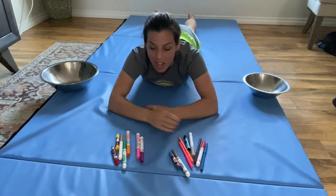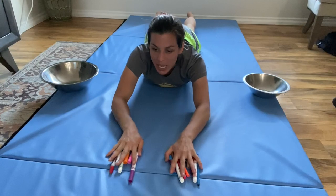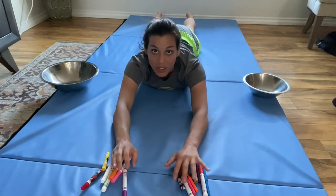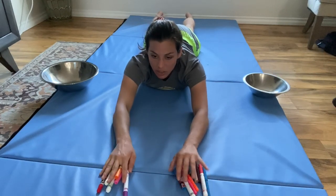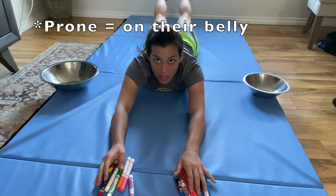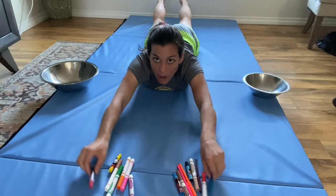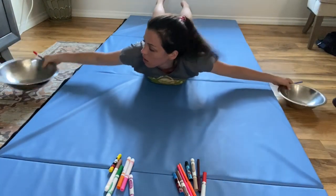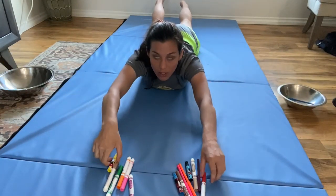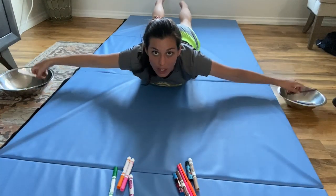You're going to need two bowls and two sets of toys — markers work well. Place the toys in front of the child and a bowl to either side. Your child is going to lay prone on the floor, pick their legs up off the ground, and pick up one item with each hand — these should be an arm's length away — then put the items in the bowls while keeping their legs off the floor.